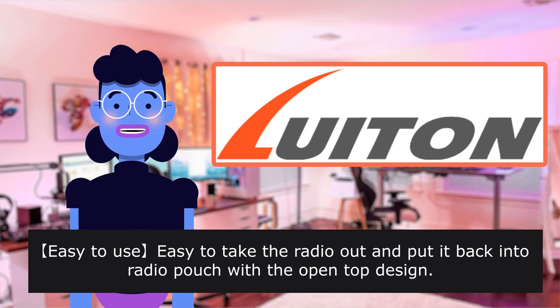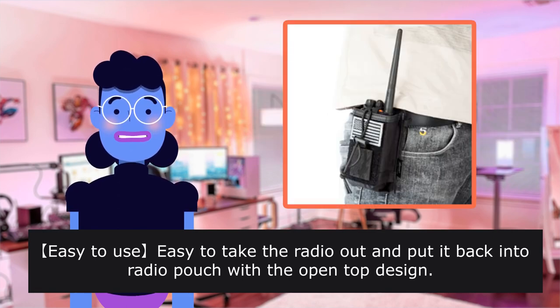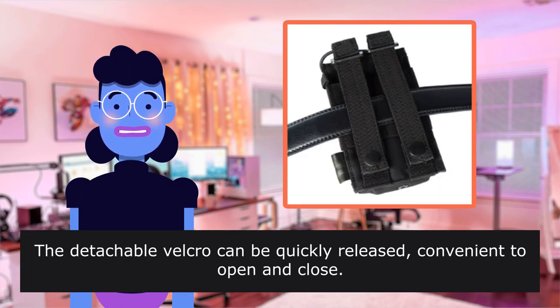Easy to use — take the radio out and put it back into the radio pouch with the open-top design. The detachable Velcro can be quickly released, convenient to open and close.